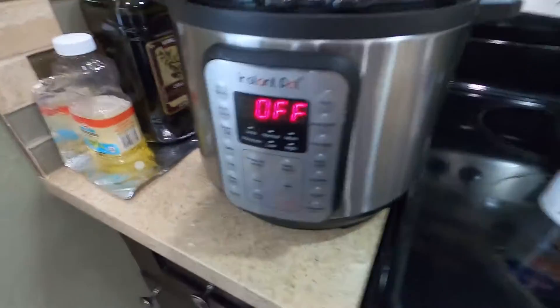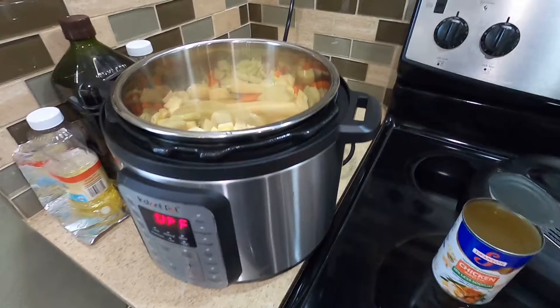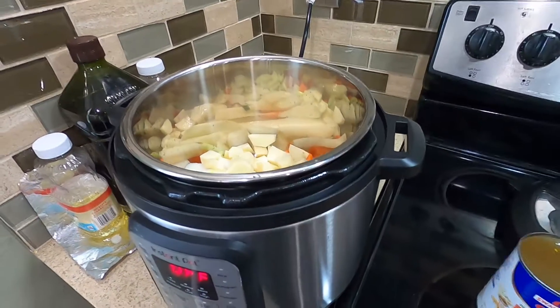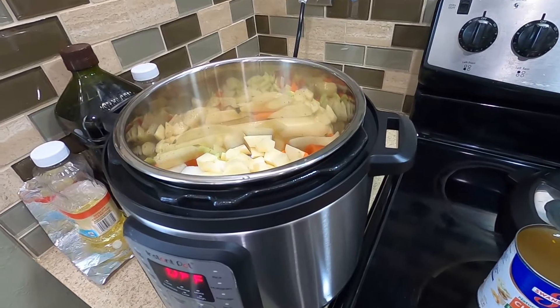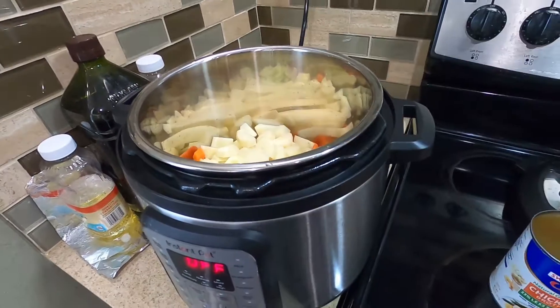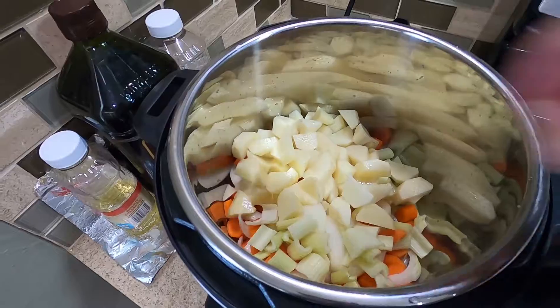There is a saute function here but I'm not going to do any sauteing. I'm just going to throw everything in the pot and let the pot cook for me because I have a lot of work to do, so I'm just going to hope the pot will do a good job making this soup. Okay, now we have all the ingredients in the pot.